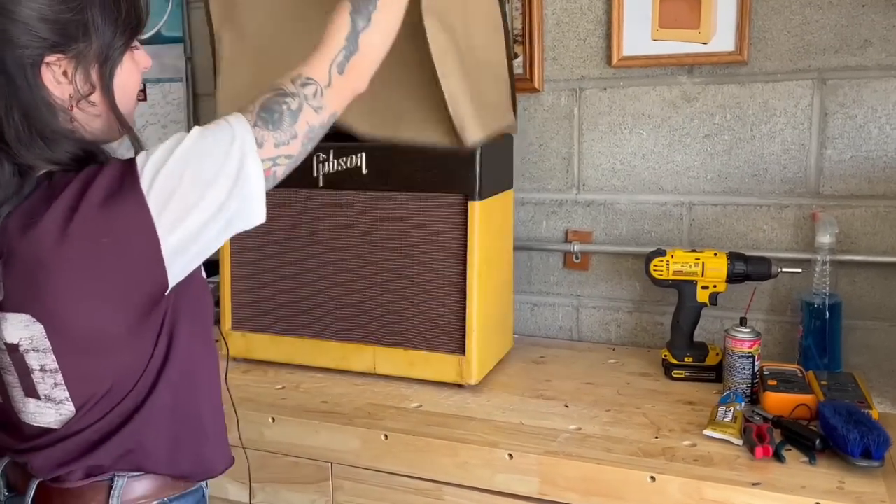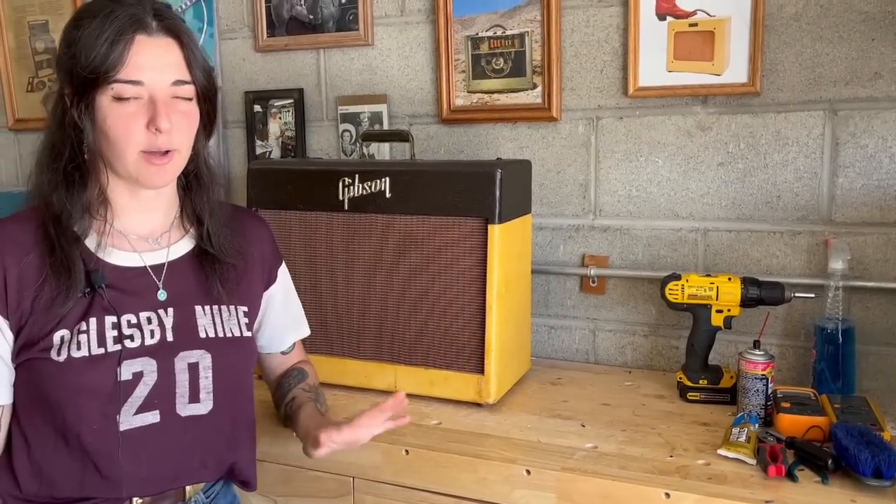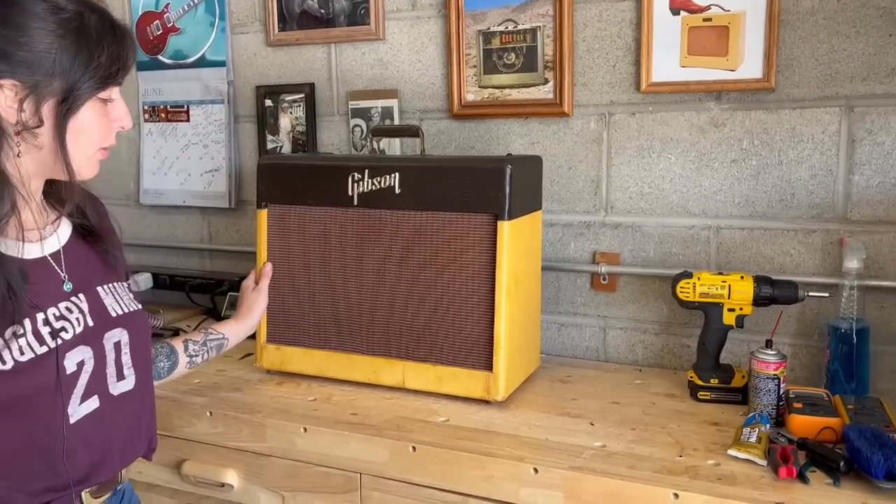Hey guys, I'm back with another restoration video. I get a ton of awesome amps coming through my shop all the time, but I love to choose the super special ones to archive and film videos of the repairs. And that's exactly why I chose to do this amp, because it's just in immaculate condition and I'll probably never see one in as good of shape as this is. So without further ado, let me show you this Gibson GA20. I believe it's from 1958. It's in absolutely beautiful shape.